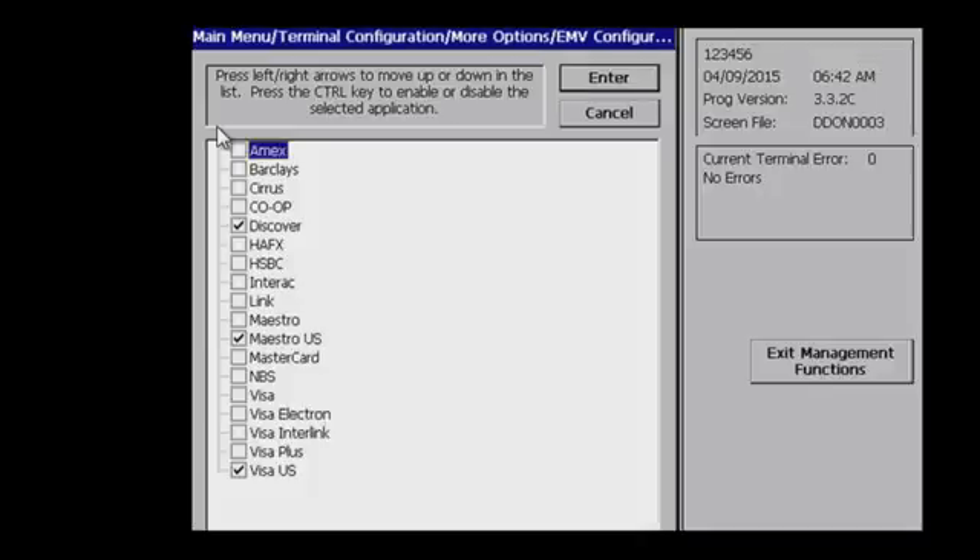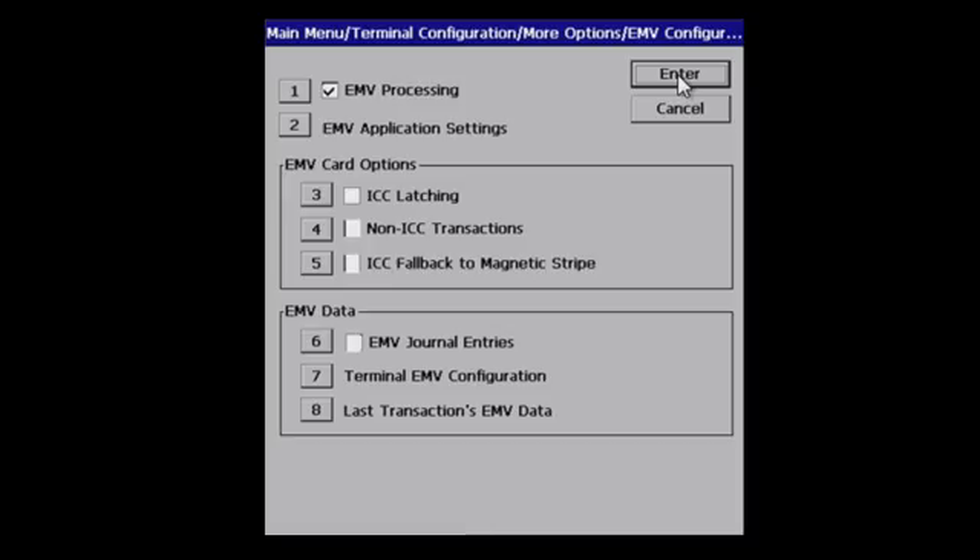Number two are your application settings — enable all applicable AIDs. Three, four, and five are dictated by your processor. Number six is EMV journal entries; select if desired.